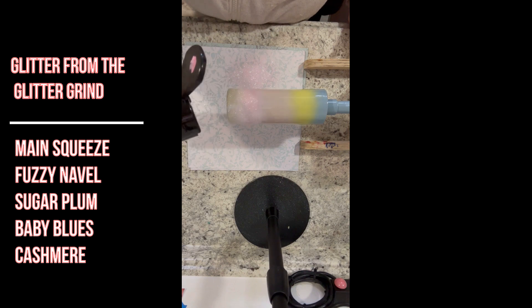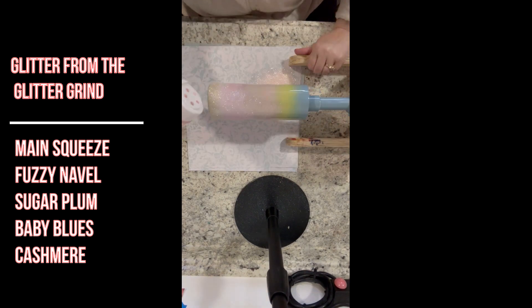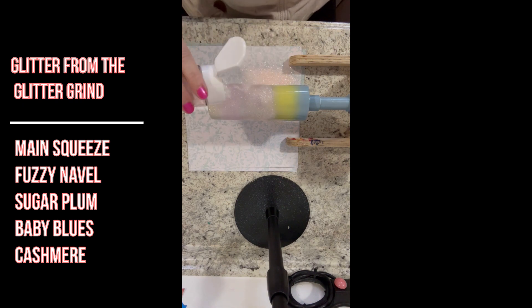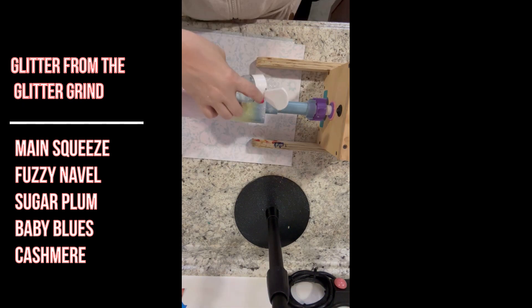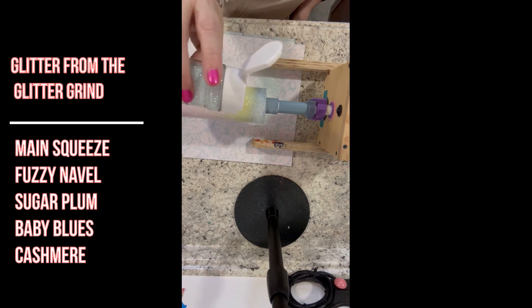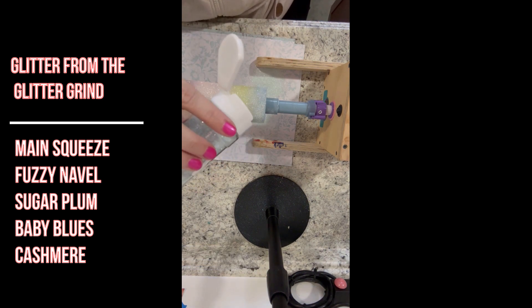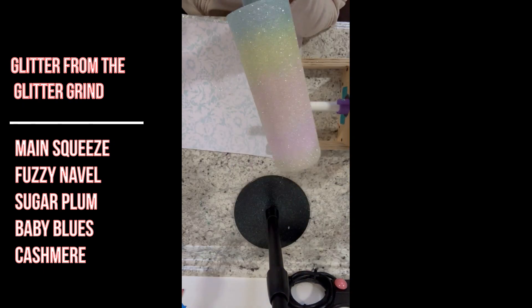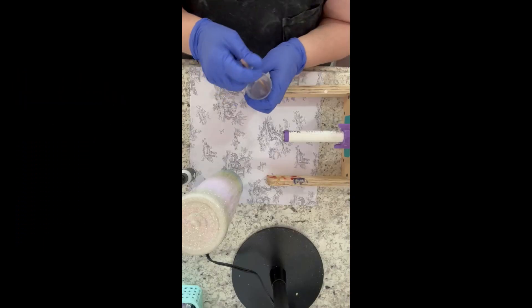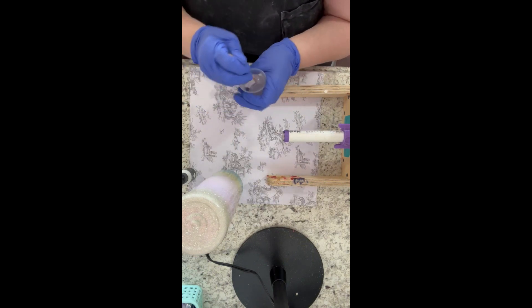So let's get started. I'm starting out with a prepped Insentive cup, sprayed it down with 91% rubbing alcohol, and went ahead and spray painted my cup to go along with the color glitters I'll be using. All the glitters I'm using today are from The Glitter Grind and they'll be linked in the description below. I'm just using my ombre effect going down from the top — instead of leaning my cup, it comes out better for me that way.